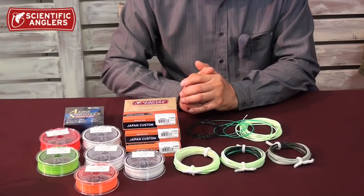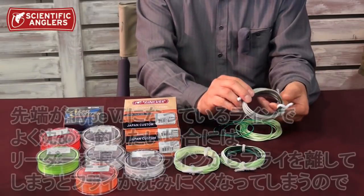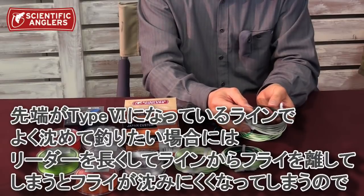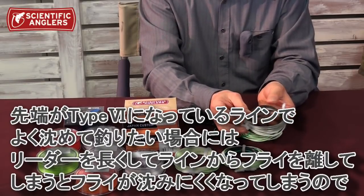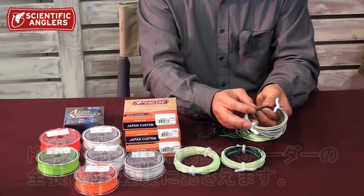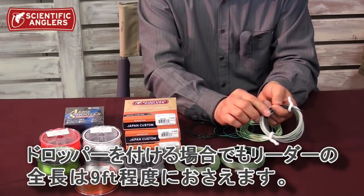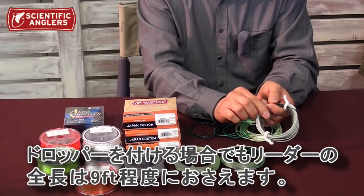リーダーの全長はまず釣りたい水深に応じて決まります。表層を釣りたいのであれば9フィートのリーダーの先端に軽いドロッパーをつけてその先にリードフライ用のティペットをつけ足して全長が12フィートくらいになる感じです。先端がタイプ6のよく沈むシンクティップで沈めて釣りたい時は、フライが沈みにくくなりますからドロッパーをつける場合でもリーダーの全長は9フィートくらいまでに抑えて、リーダーの先端を3フィートくらいカットしてからドロッパーを結びます。